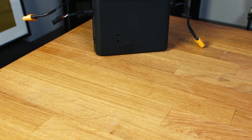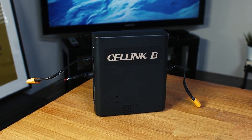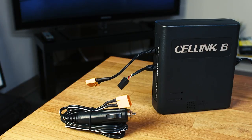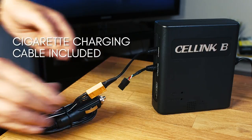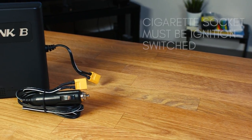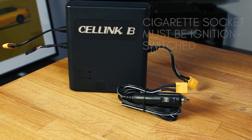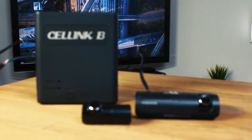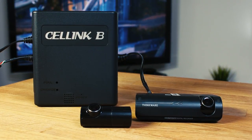More importantly, the Cellink can eliminate the need to hardwire altogether, avoiding hassle from your service department and any possible warranty complications. The Cellink comes with a cigarette charging cable, meaning you can still use parking mode recording without having to hardwire into your vehicle's fuse box. The one requirement is that the cigarette socket in your vehicle must be ignition switched. Generally speaking though, even when the Cellink is hardwired, it's going to an ignition switch circuit and is not likely to interfere with any existing electronics in the vehicle to cause any errors.